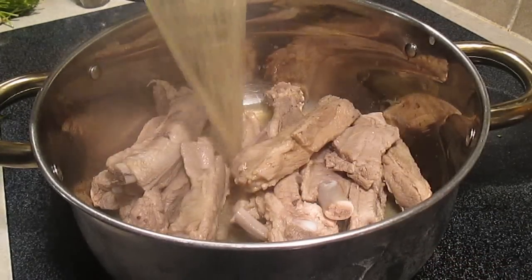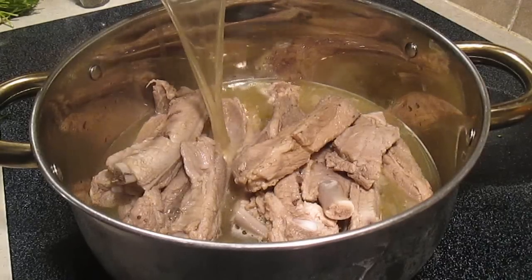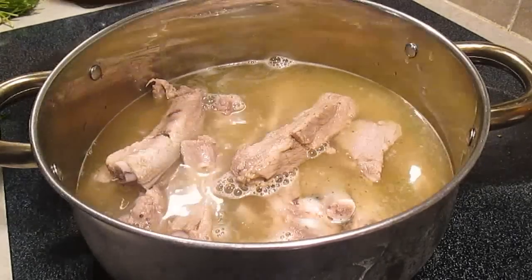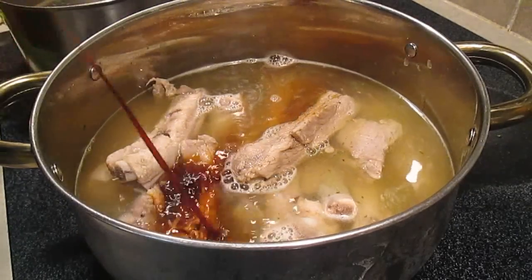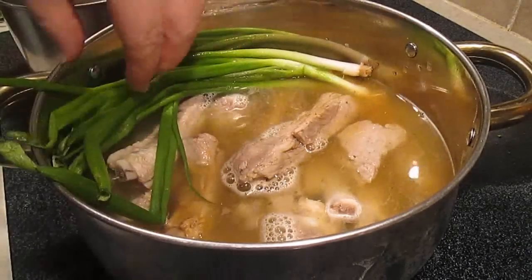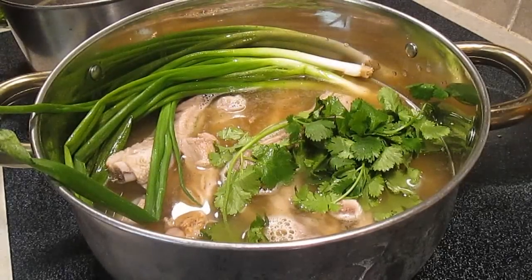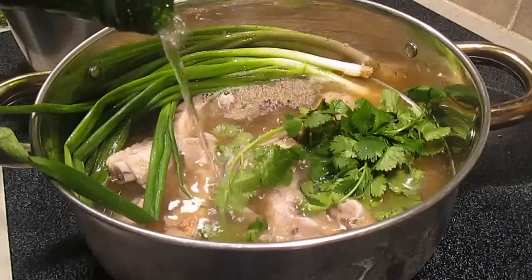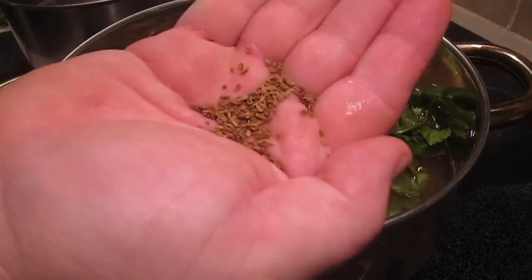We're going to go right over the top of that with the chicken stock first, filling it all the way to the top. Then a little bit of soy sauce. Throw in that bunch of onions, that cilantro, some pepper, and that Misha cooking wine.